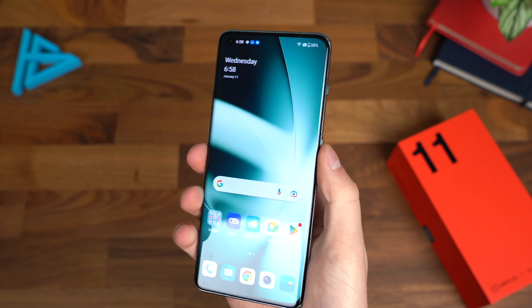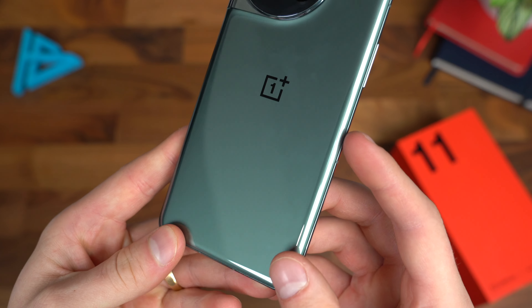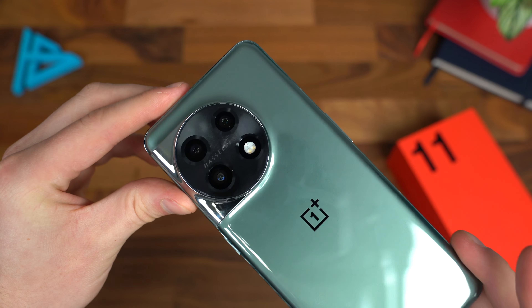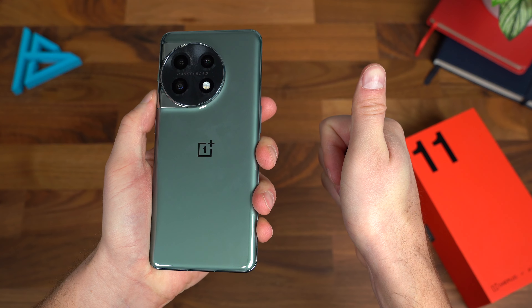They also have screen-off gestures: double tap to wake, draw an O for camera, and V for flashlight — one of my favorites. If you draw a V with the screen off, it turns the flashlight on, and drawing a V again turns it off.